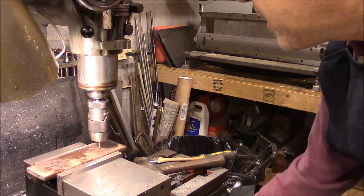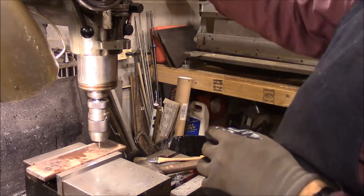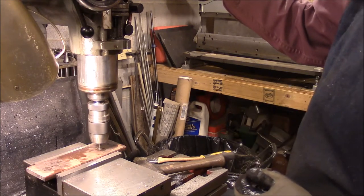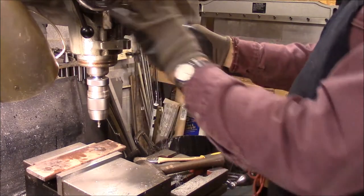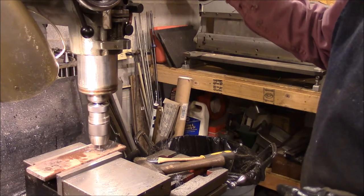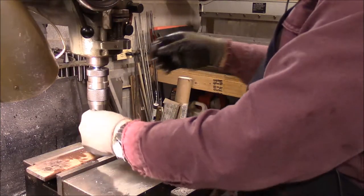I'm just going to kind of eyeball this. I've got it set pretty much halfway, top to bottom. Now I'm just lining these up. I'm going to go ahead and drill this one. These are the bolt holes to hold it to the other jaws that are already in there. Let's see, I'm going to lower this. Quarter inch drill bit.